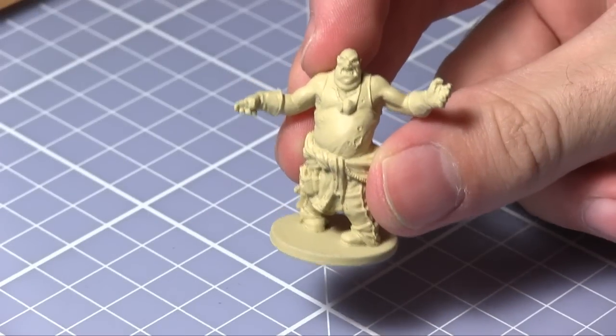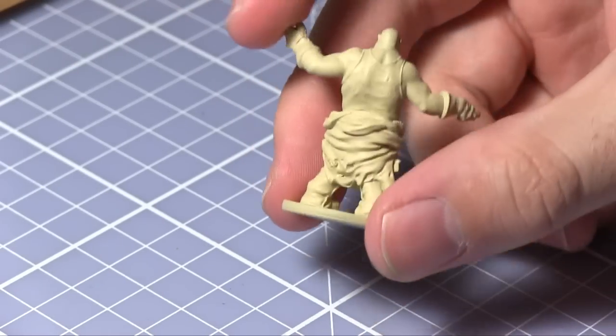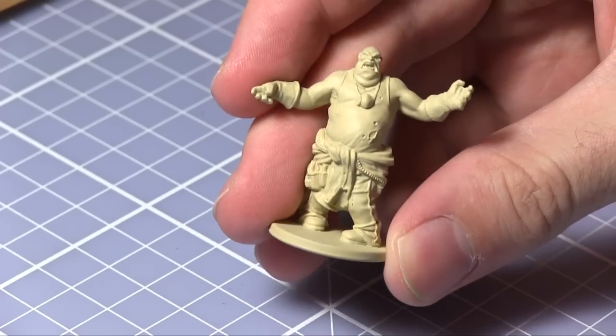As you can see here I have already prepared the miniature and base coated it with skeleton bone, however you could also use zombie skin as an alternative. All of the paints that I'll be using in this tutorial come from the Army Painter's Zombicide zombie paint sets.